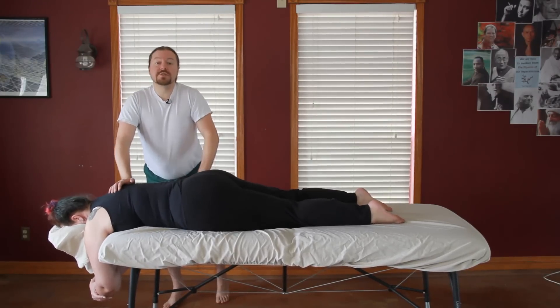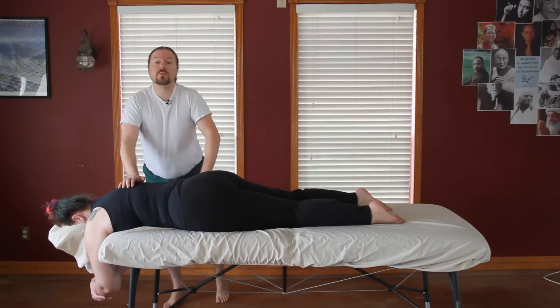You can get the table Thai workbook at robertgardnerwellness.com.